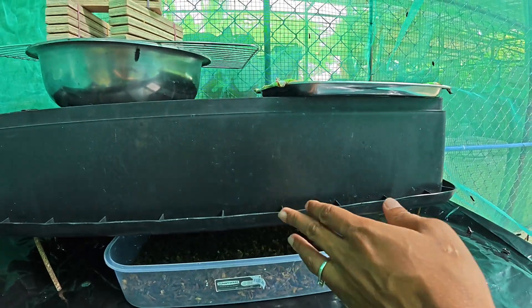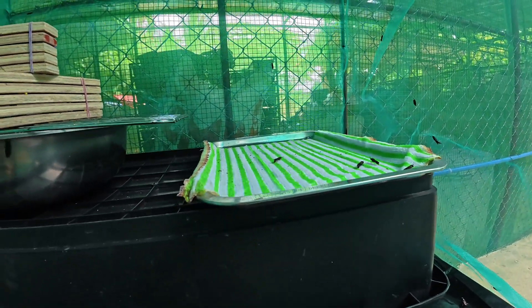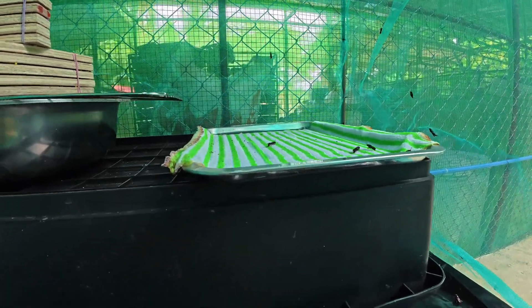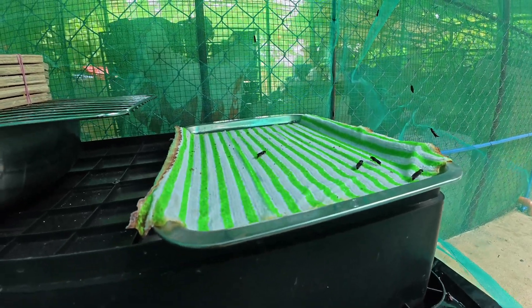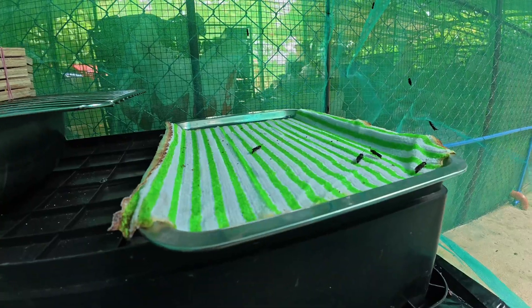After this bucket right here is this thing — the rag with water where the Black Soldier Flies drink. And one advice: you just have to make this towel wet enough so that your Black Soldier Flies can drink water. Please do not drown them.